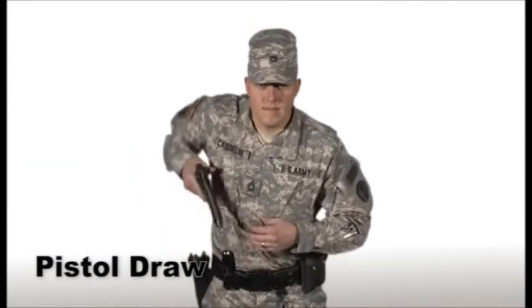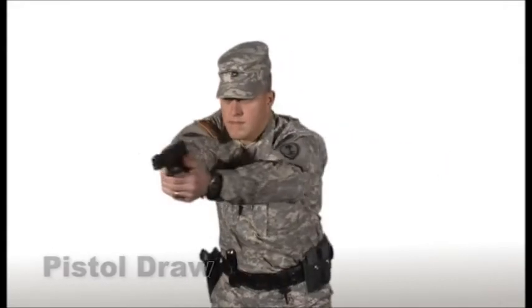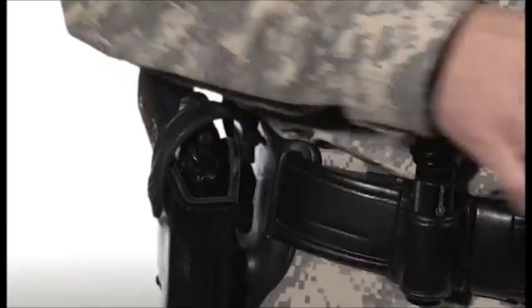Presentation from the holster is the desired result of clearing the pistol from the holster and having it pointed at the threat in a smooth, safe manner. The presentation is taught in a four-step manner: step one, the grip; step two, pull and rotate.